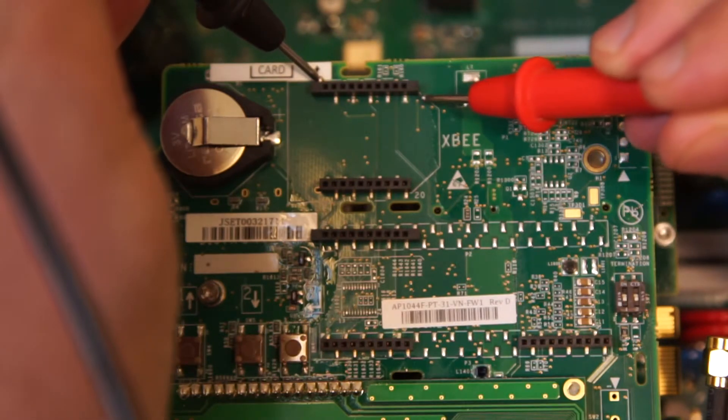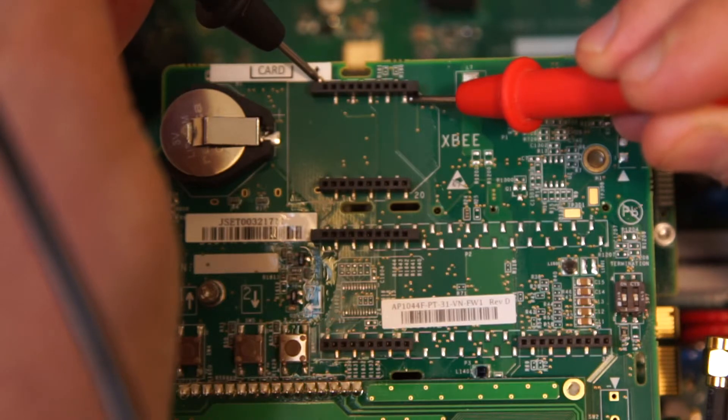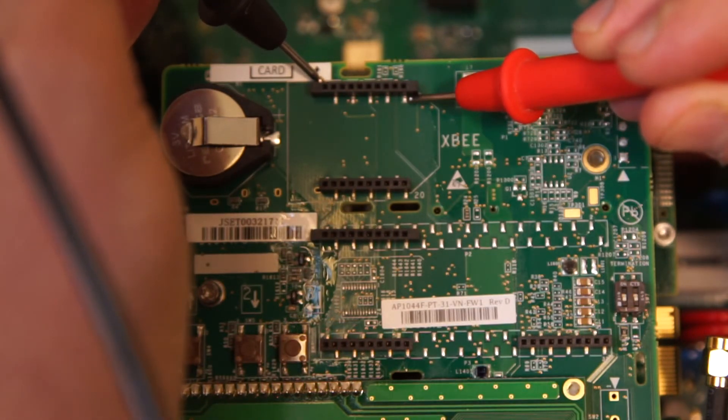We expect to see 3.3 volts. If voltage is outside of norm, verify AC voltages and check fuses. If you need additional assistance, contact SolarEdge support. Thanks for joining us in the SolarEdge Learning Lab.